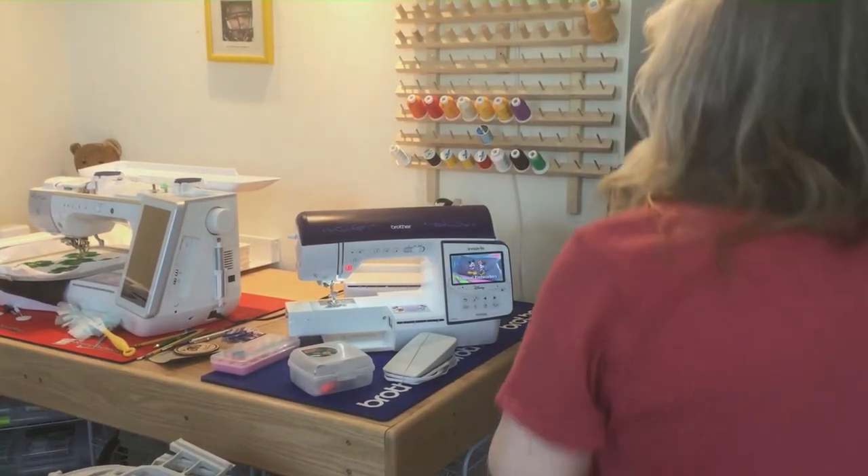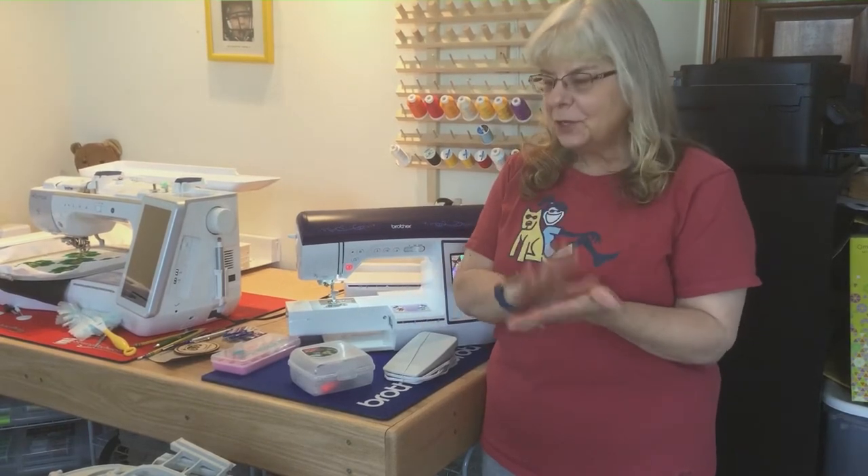Hi everybody! If you've noticed, I have changed the name of the vlog. Originally it was just 'Embroidery Vlog,' but because I also do sewing and quilting I wanted to include those along with the embroidery. So the new name of my vlog is 'Embroidery, Sewing and Quilting.' Hi everybody, I hope you're having a great day today.